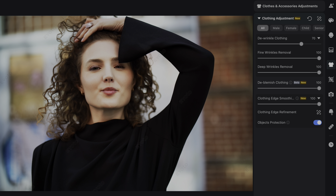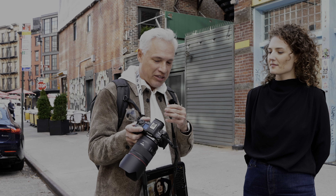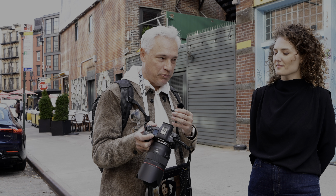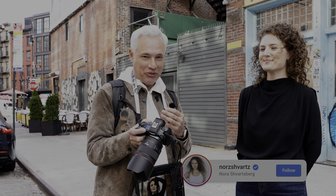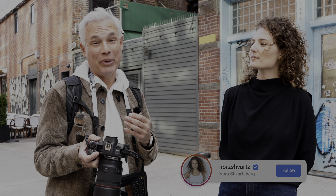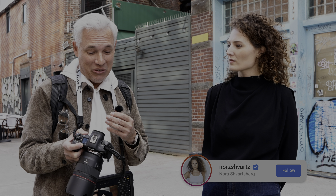Maybe my favorite thing about this is showing it to the portrait client, because by default we're all sort of using the back of the camera, but the screen is very small and the image is pretty washed out and completely unedited. North here is a professional model, but when you shoot somebody who's a little bit insecure about themselves — maybe they have wrinkles or skin problems — when you show them the picture on the back of the camera, that can make the rest of the photo shoot worse.